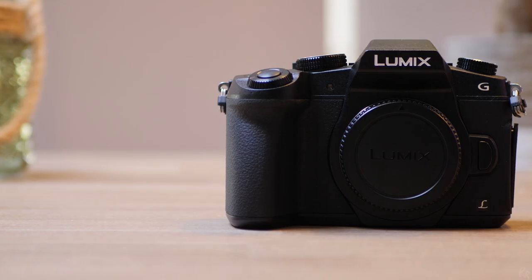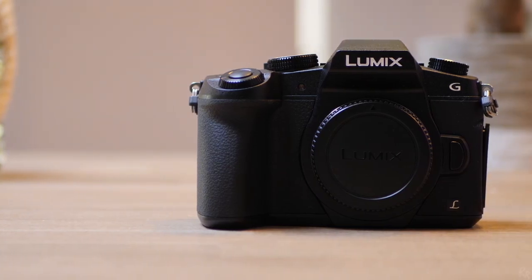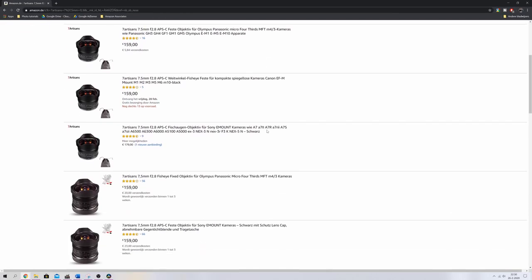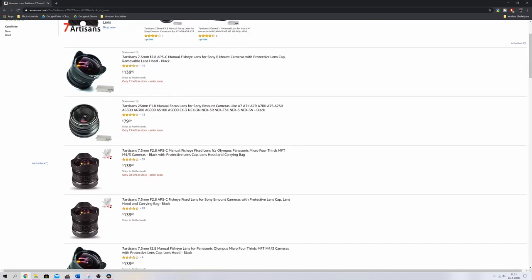The one I've got here will be used on my Panasonic G80 and my Panasonic GH5. If you're outside of Europe, the G80 is also known as the G85. You can find this lens online on Amazon for around 159 euros or 139 dollars. Prices may vary, but I'll put a link in the description down below for you guys to check it out.